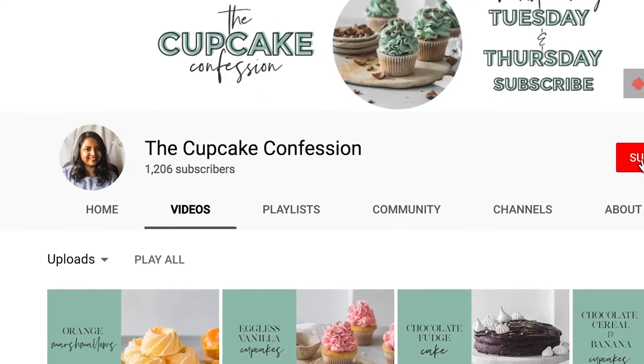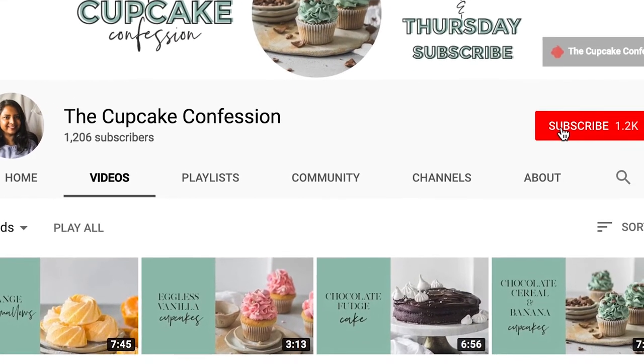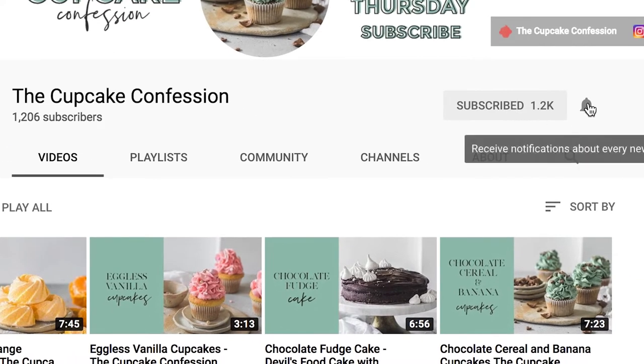Hi guys, I'm Samina and welcome to The Cupcake Confession where I show you how you can learn to make amazing decadent desserts and sweet treats. If this is something that you enjoy, then don't forget to subscribe to my channel, and while you do that, also don't forget to ding this little bell button. That way you will be notified every time I post a new recipe.